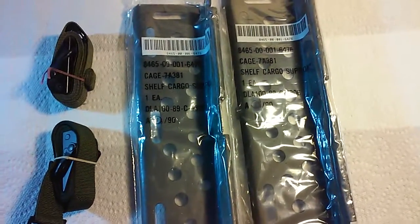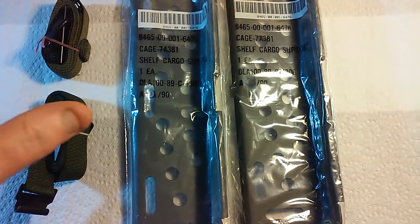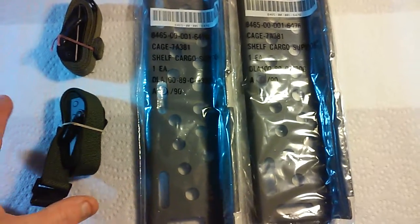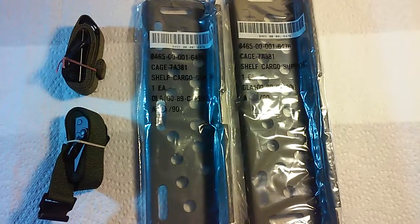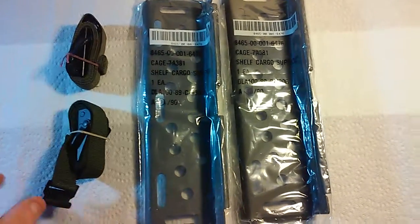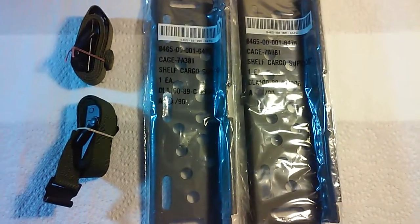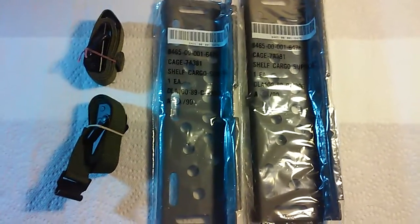I originally had an Alice pack with the frame and kidney belt, so basically what I'm going to do is set one of my Alice packs up for a spring-summer bag and the other one for a fall-winter bag. That way I won't have to be switching stuff out depending on whether it's hot or cold season. I'm going to get another frame for the other Alice pack and set that one up for spring-summer and the other for fall-winter.